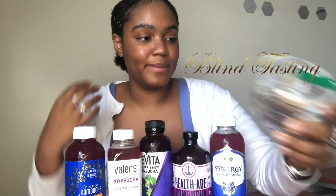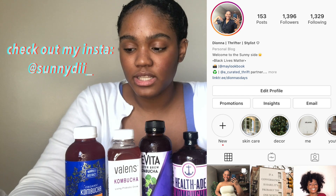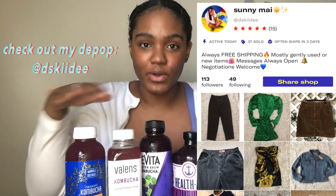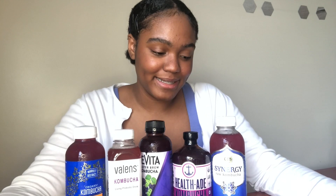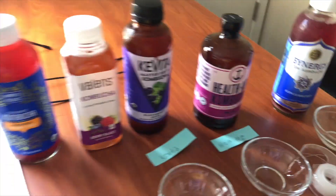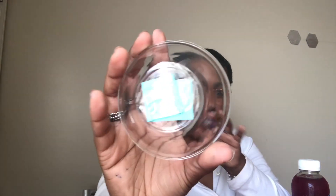I'm going to do a blind tasting. I bought these little container things from Dollar Tree, so I'm going to open them, wash them, and then label the bottom with what the drink is. Then I'll pour the drink in, mix it around so I won't know which drink is which. It'll be a completely blind tasting so I can get my natural results. My stomach might hurt by the end of this, but let's get started. I'm making little sticky note marks with the brands of the kombucha.